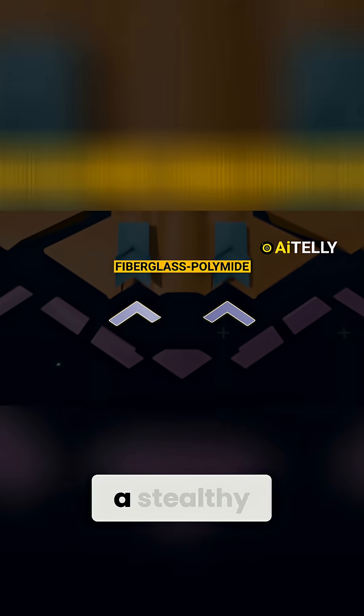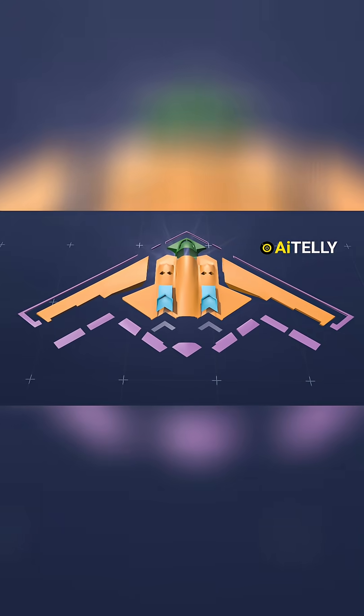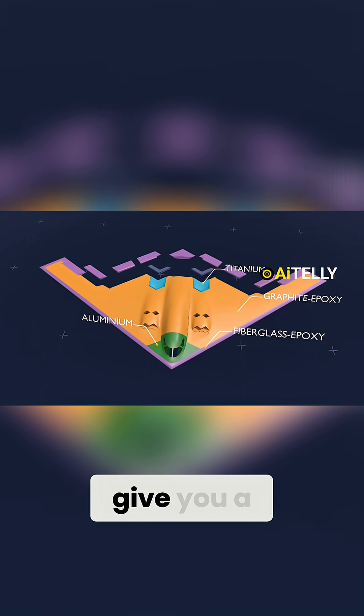Finally, we have fiberglass polyamide, a stealthy material able to withstand heat. This is what it looks like with all the labeling and segments assigned to it, to give you a better picture.